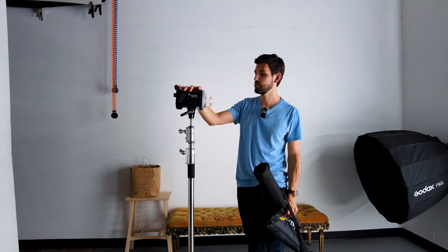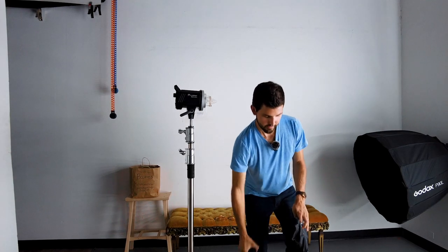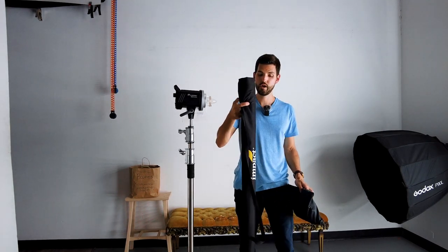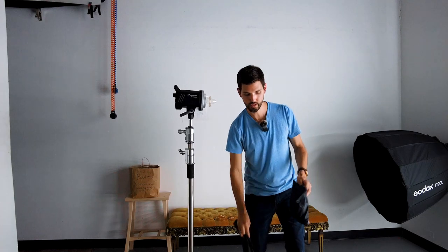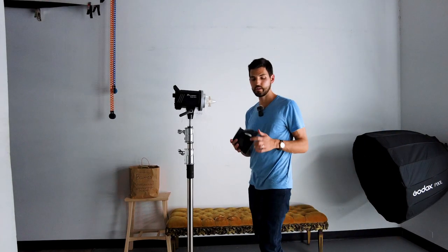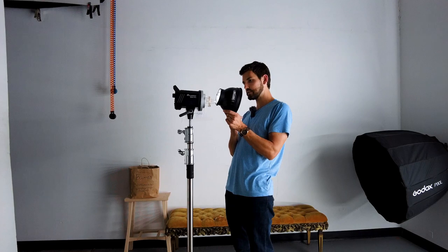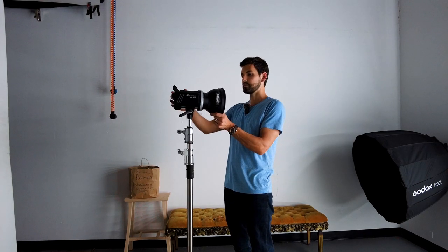You're going to start with your strobe on the light stand just like this, and I've got one of the parabolic umbrellas here with diffusion cloth. I'm going to quickly grab a standard reflector. It's important to grab the reflector that has the little slot in it, and you're going to line up that slot with the bottom of the strobe.